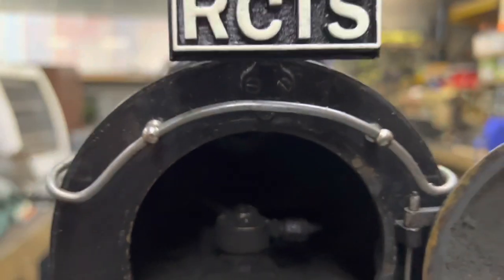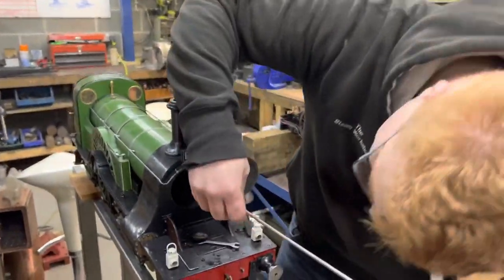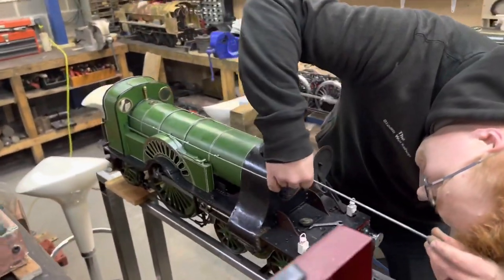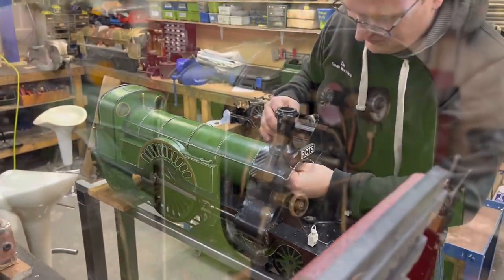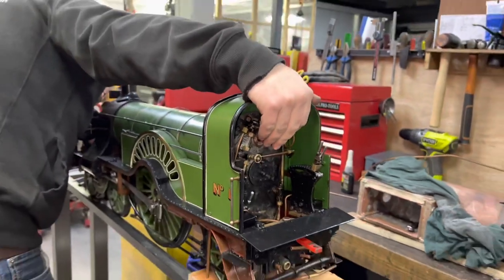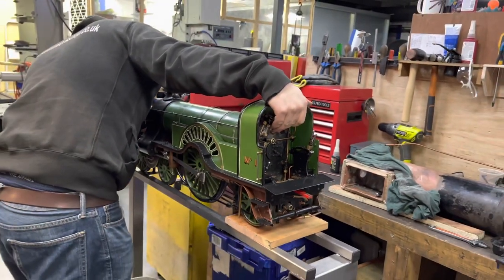Looking down the regulator tube of a 5 inch gauge Stirling single that also sold in the recent Christmas sale — John is here pushing the regulator rod back down through from the front, and then it fastens with the gland at the back end at the footplate.